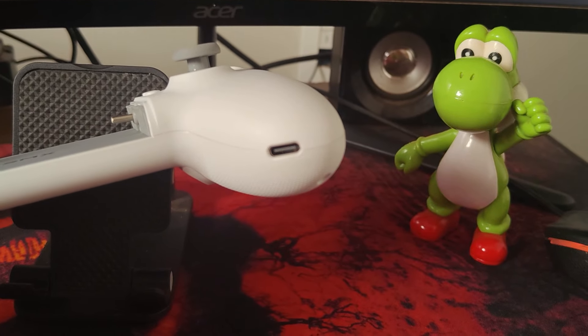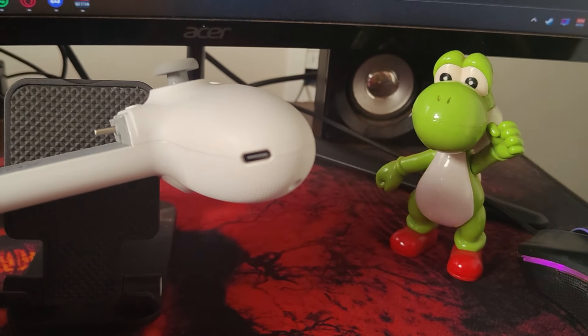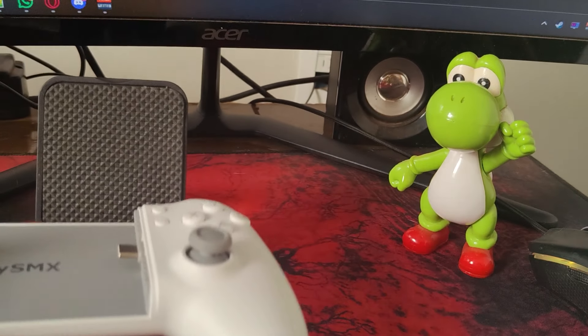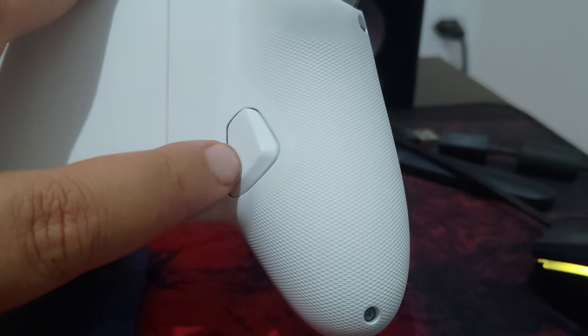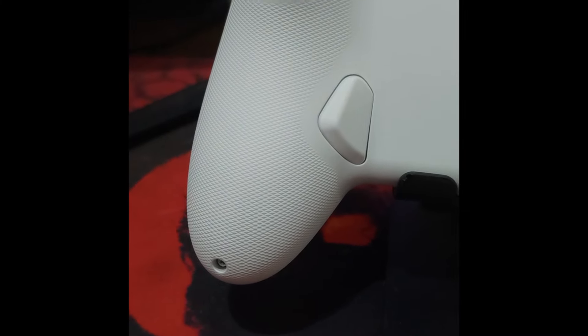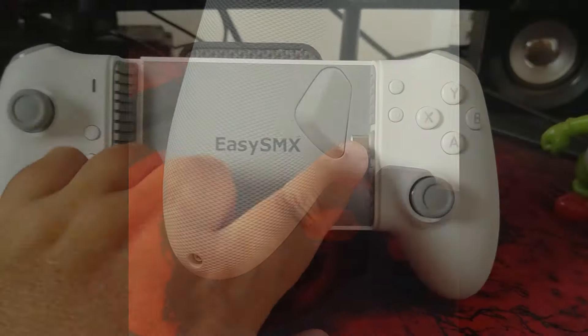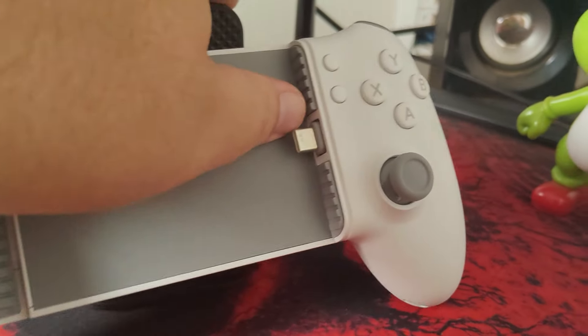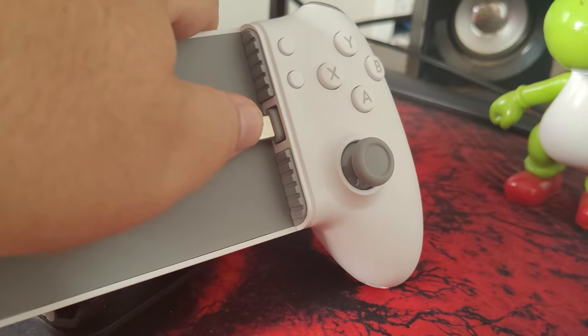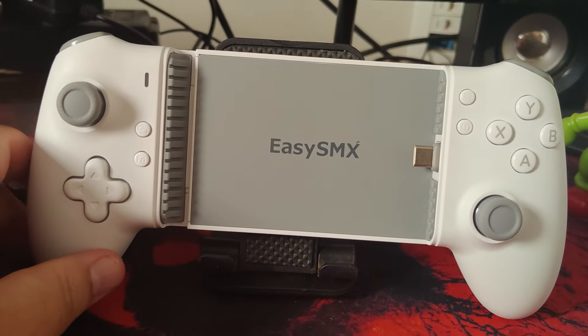On the sides, the controller has a USB-C port, allowing you to charge your device while playing, as this same connection is responsible for data transmission. To ensure a solid grip, the controller's sides are textured using a pattern similar to the latest Xbox controllers, offering comfort even during long gaming sessions. Additionally, the rubberized finish around the USB-C port prevents damage when connecting the device, ensuring flexibility for a secure and practical fit.